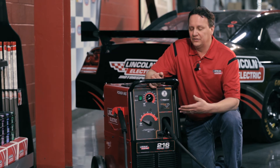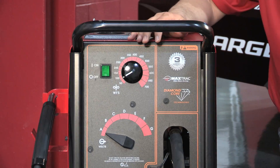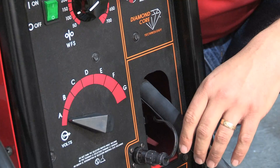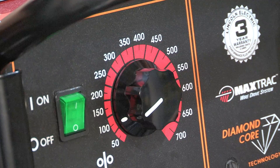This is the PowerMig 216 by Lincoln. This is a complete package machine. As you can see, it comes with its own running gear, of course a gun and the cable. It also has a continuous control for the wire feed speed.